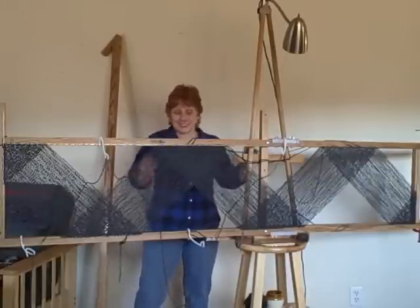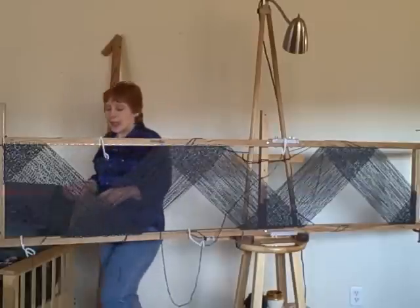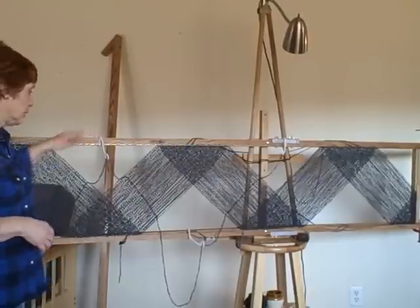I also like the fact that it's adjustable. I think that's really cool. I've got a lot of projects planned. Another thing is how sturdy it is, because it really is. This is really great.